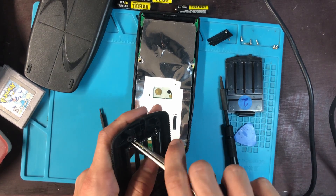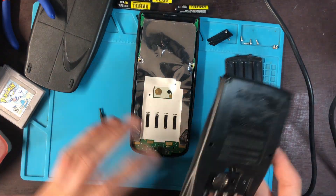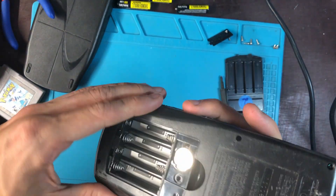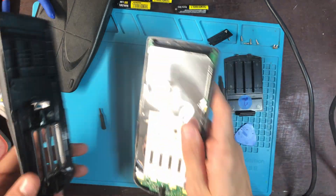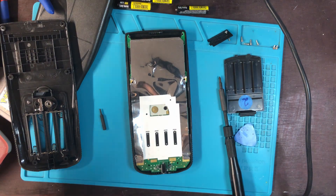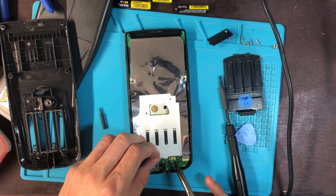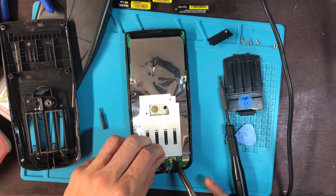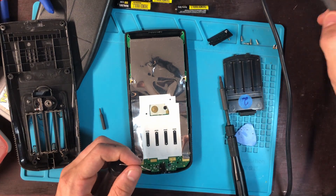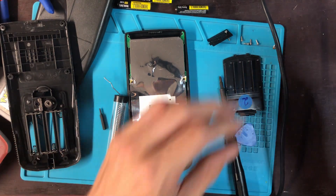I'm just gonna bend these a little bit — these pliers actually suck. Then I'm gonna see if they link up on the contacts. All they have to do is these two things have to touch. If that doesn't work, what you can do is take some solder and just pop some solder on there. My dumb ass didn't even clean it — let's get some flux.